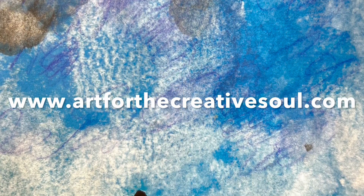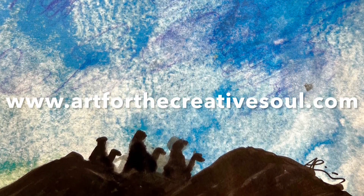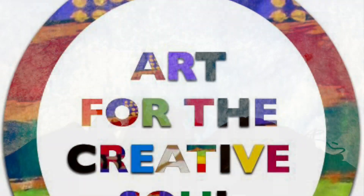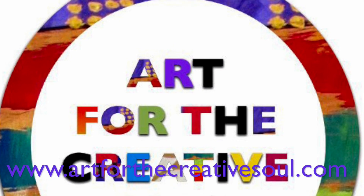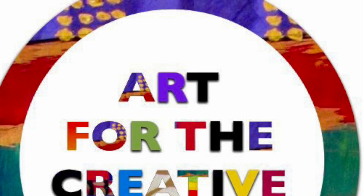This was an easy and fun art lesson to do. And we will put the book that we used in the description below. So make sure you visit our website, ArtForTheCreativeSoul.com, today and find more great art lessons and tips.